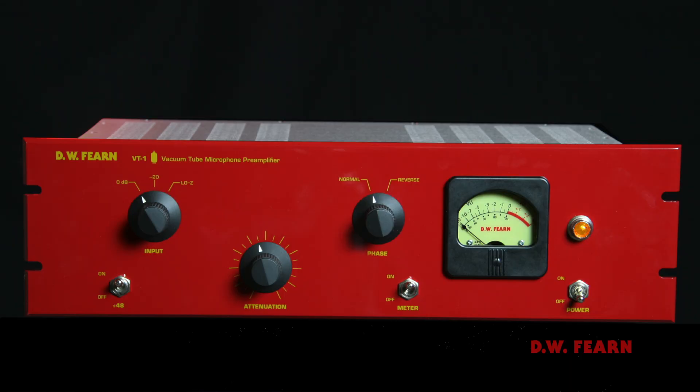Back in 1993, soon after the VT1 microphone preamplifier was introduced, I was in Boston and I ran into a customer who had a pair of VT1s. He told me he was using them on the mix bus of his console and really liked what it was doing for his mixes. My first reaction was that doesn't sound like a good idea at all, because the level and impedances and everything is wrong for putting a microphone preamplifier in that situation.